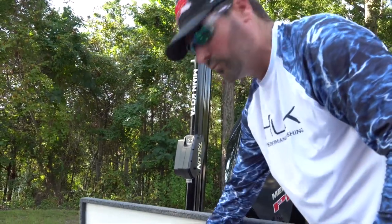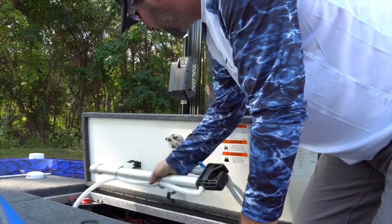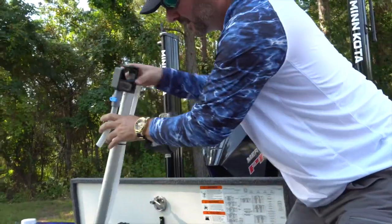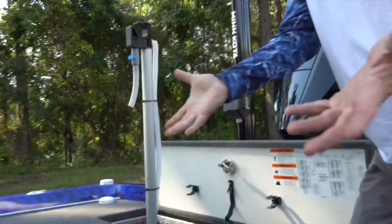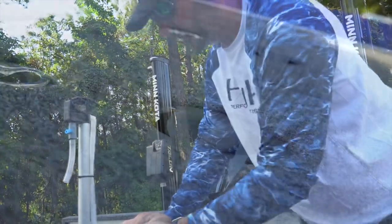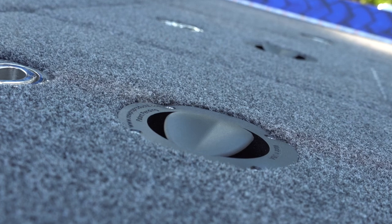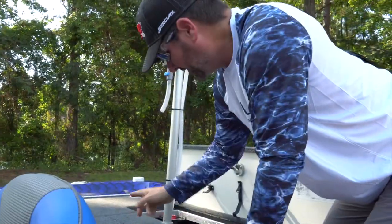This will be my second year running the Sack Caddy live well weigh-in system. I pop it out, pull up my back plug, push it in where the seat post goes, and my weigh-in bag hangs up and pumps water into the bag — hands-free operation. My live wells are ample and well lit. I'm also running the V2 live well vents by New Pro Products — second year with them. Coming from Arizona and now living in Alabama, fish care in hot weather is critical, and these vents really solve a lot of problems.